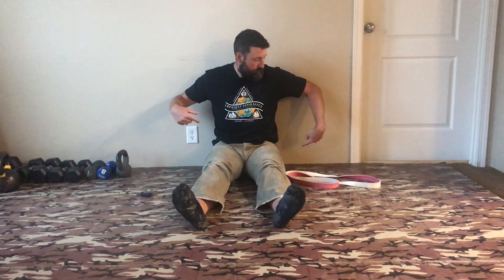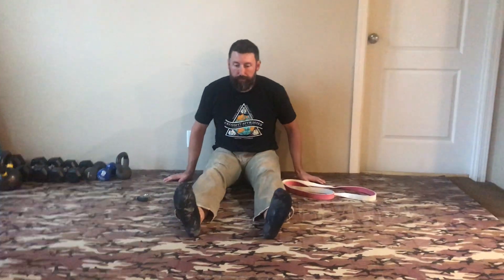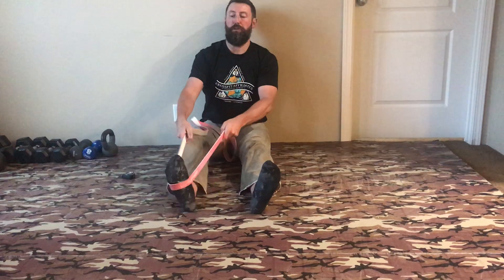Here is how I envision the hamstring test going. I backed my butt into the wall as best I could, extended my body so I was straight — back of head against the wall, back against the wall — legs are straight. I'm gonna take a band and put it around my foot.